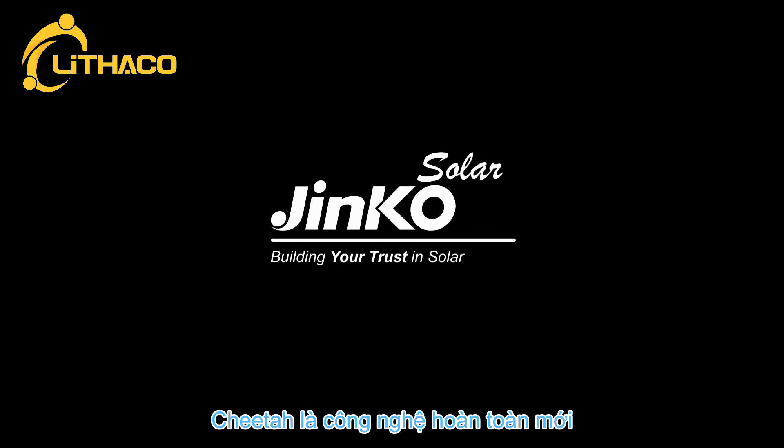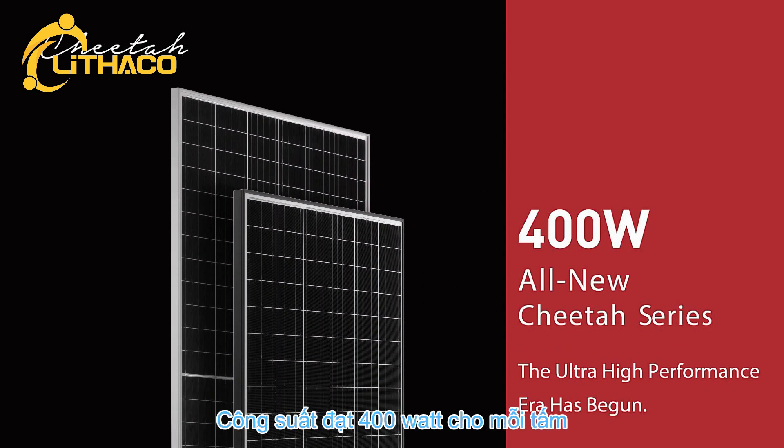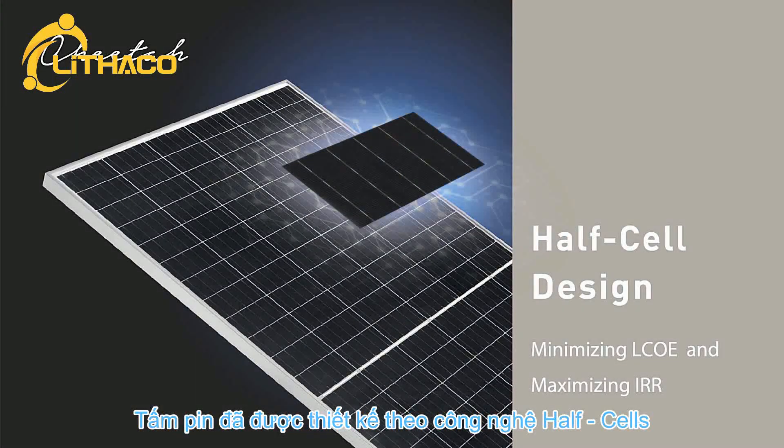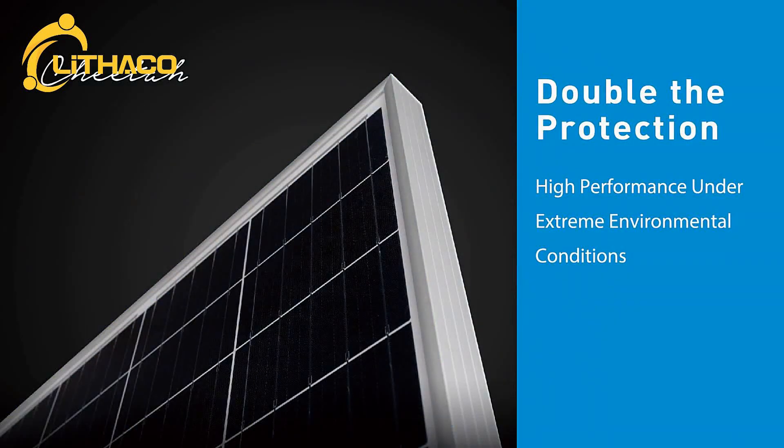All new Cheetah Series — the ultra-high-performance era has begun. The module output reaches 400 watts with efficiency up to 19.88%. Cheetah modules have been designed to achieve grid parity, with lower LCOE and higher IRR.